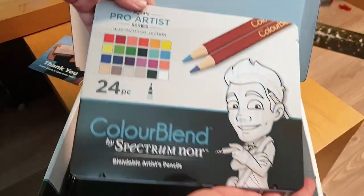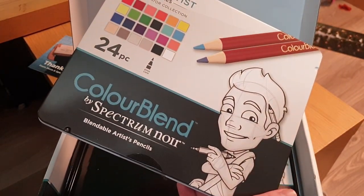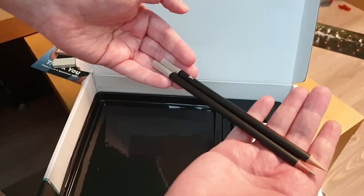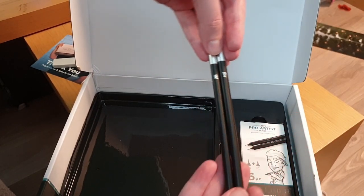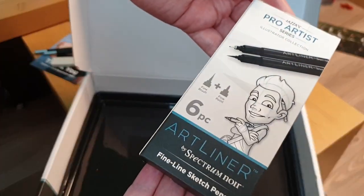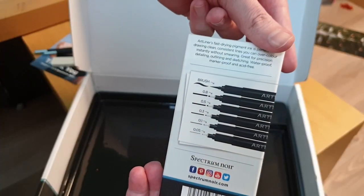We also have the colored pencils, which are art quality as well and look fantastic — they come in a lovely tin too. We also have a rubber, of course, and two graphite pencils with a 2B and HB. And the last thing in the box is the art liners — we have six of these in six different sizes: brush, 0.8, 0.5, 0.3, 0.1, and 0.05. Fantastic. That is very useful indeed.